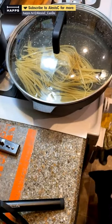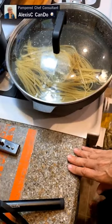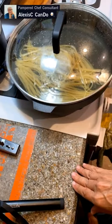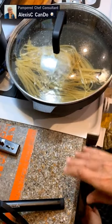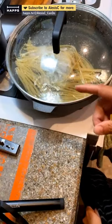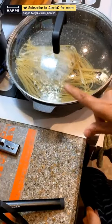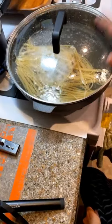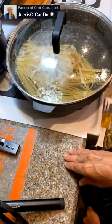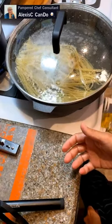A viewer asks what tips I have for having spaghetti and meatballs on a diet. Each meatball is three points, a half-cup of sauce is four points, and the spaghetti is about two points. The cabbage is zero points — I love it! I'm stretching my pasta by having a little pasta and some cabbage. The tip is: make sure you measure your food out.